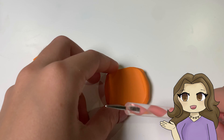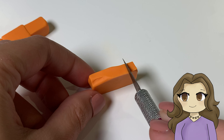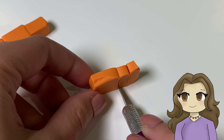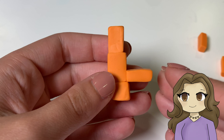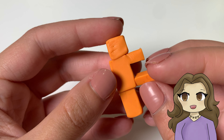Next I rolled out a piece of clay and cut it into four small rectangles to make the legs. Then I attached all four pieces onto the body like this.